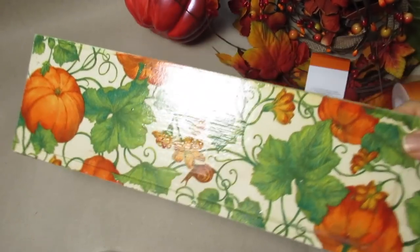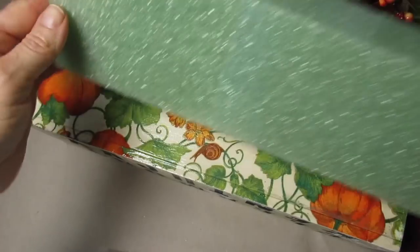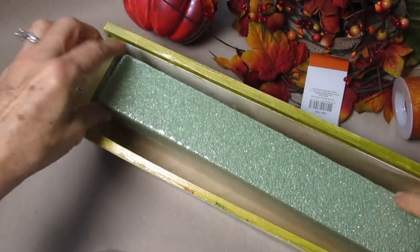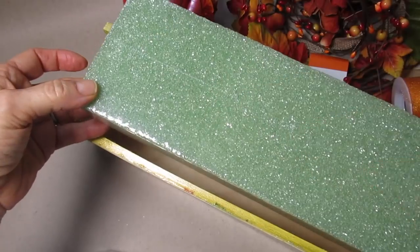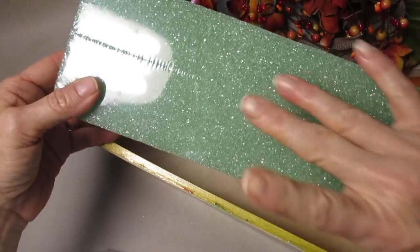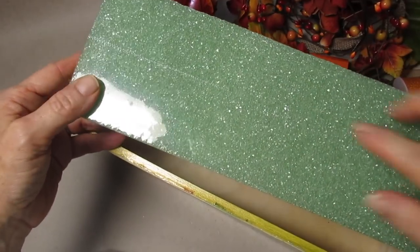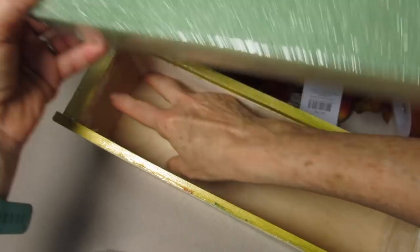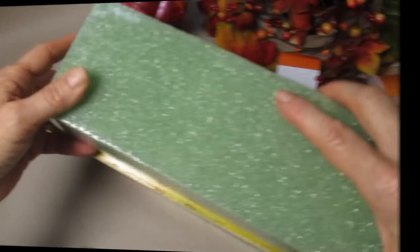Hi guys, so here's the video for how I decorated the box that I decoupaged. I'm going to cut this piece of floral foam. You don't have to worry about fitting it exactly, and this is really just styrofoam, so if you have any styrofoam sitting around the house, you can also use that. I'm just going to cut it so it fits inside the box — doesn't have to be exact.